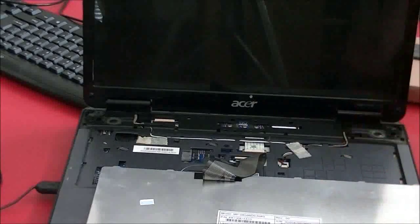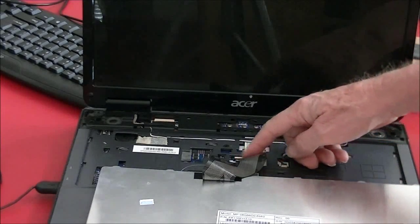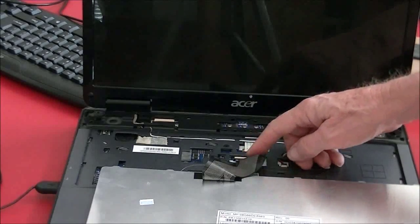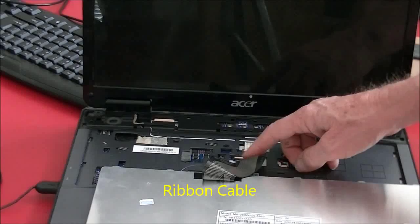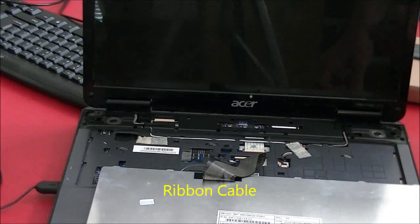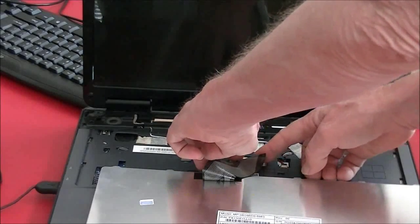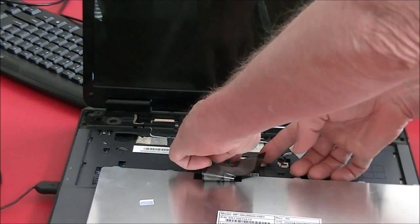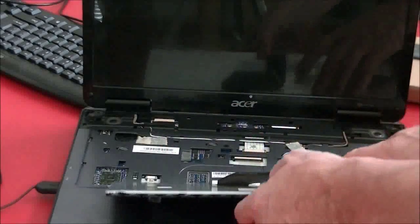Now, on this particular computer, this is the ribbon connector right here, and this is the connector for it. This is what holds the keyboard in place. You move this forward and that will release the keyboard.